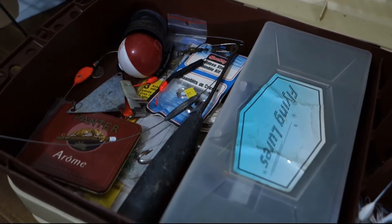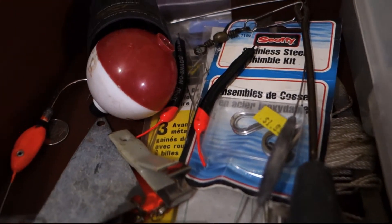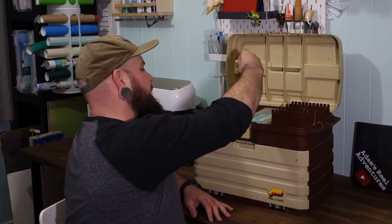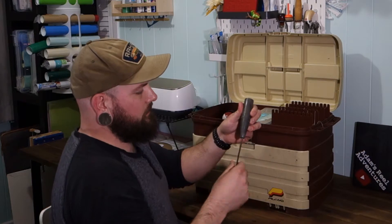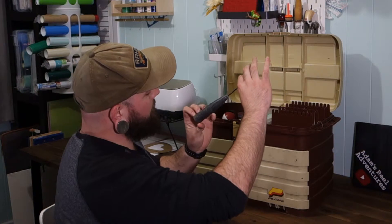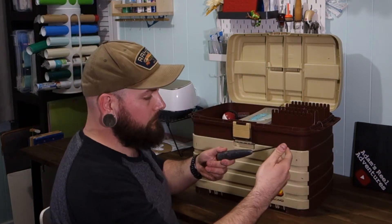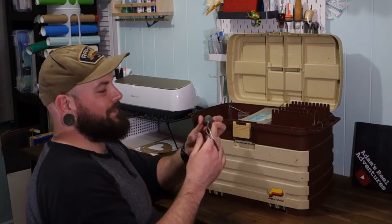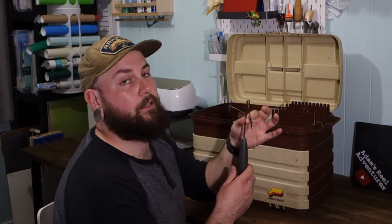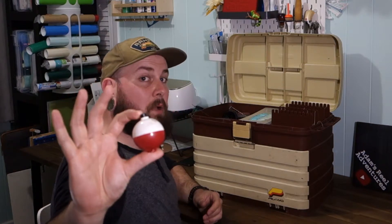Looks like an old tackle box. Some giant hooks, some massive weights. What in the — that is a weight if I've ever seen it. This thing's got to weigh a pound, pound and a half. Is this a drop shot weight for salmon fishing? I don't know. Got an old bobber in here — that's a bobber.